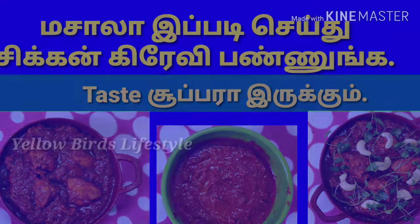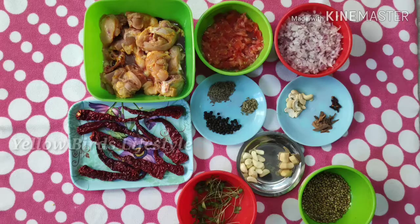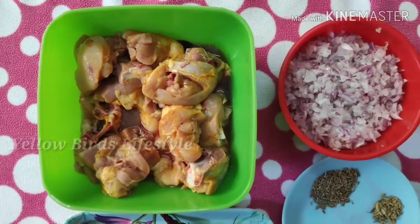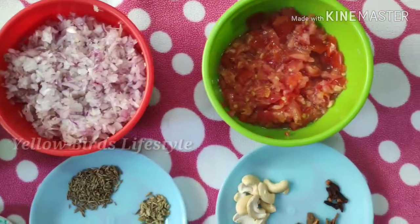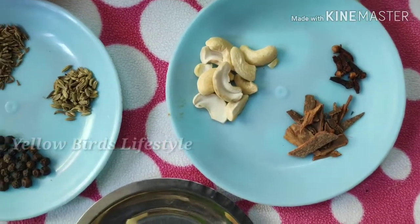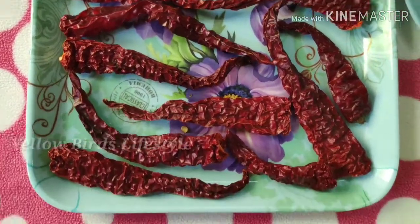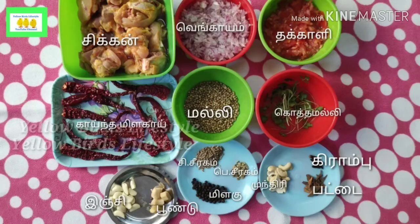How is this chicken gravy? This is a normal procedure. This gravy is very tasty. We have to add some extra powder. This is half kg chicken.